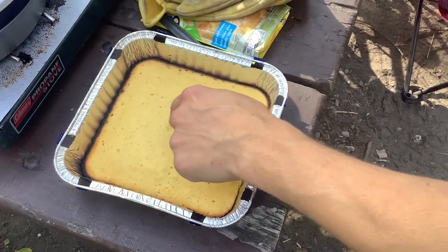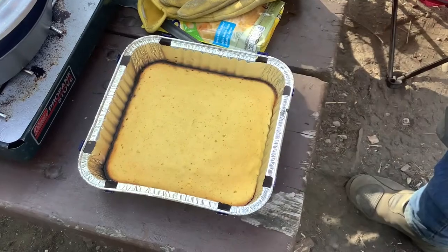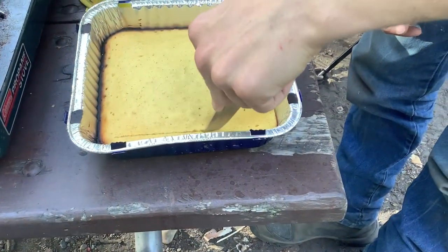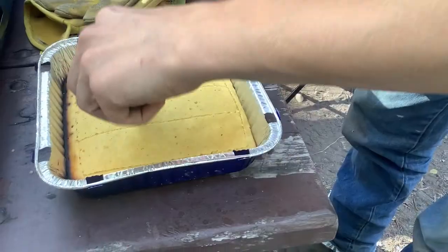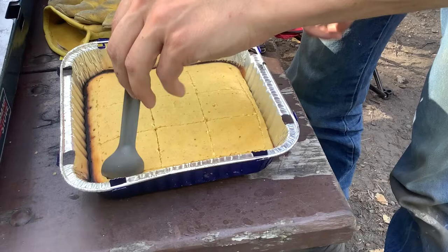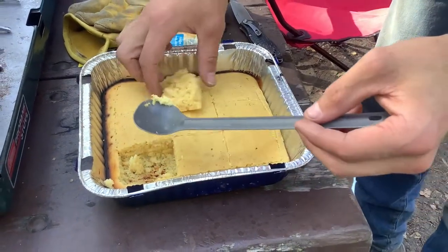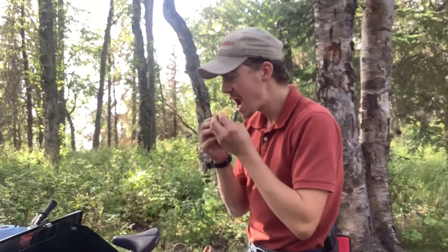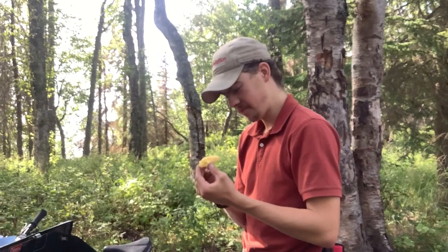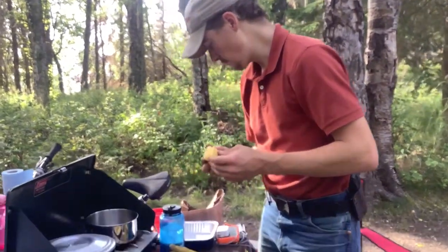I think we have cornbread — it is done in the middle, although I know the outside is going to be burned to a crisp, but I think somewhere in here lies some edible material. So we're going to cut into this and see how it is. Oh, that's nice. Not bad. It's done. It's like cornbread. I don't know if that dark spot is supposed to be there — I might have cut down a little too far. The bottom is definitely burned, the edges are burned, but the middle is cornbread.